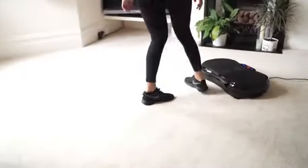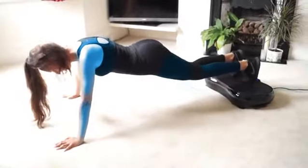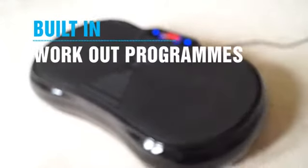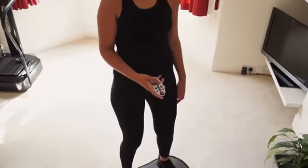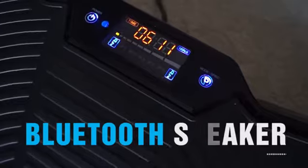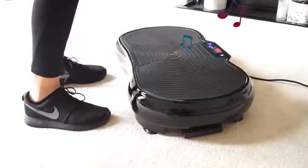Due to the large surface area of the Vibration Plate, you can perform a variety of different workouts that are tailored to you. Choose from built-in workout programs or even create your own bespoke routine using the manual settings. With a high-quality Bluetooth speaker inbuilt, you can also listen to your favorite music whilst you work out.